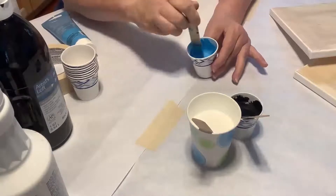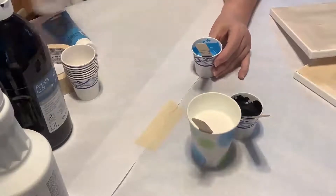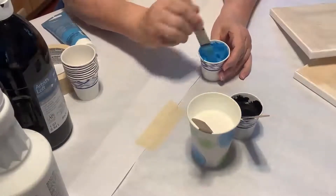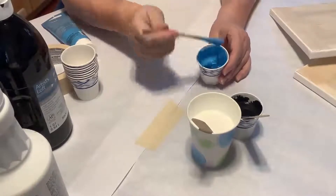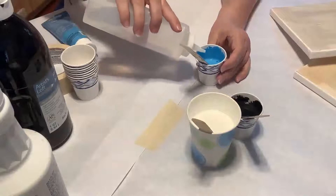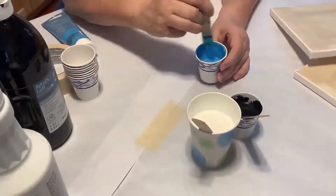When thinning your paint with water, make sure you have all the paint you need first. Trying to add more paint later will just end up with lumps and they won't look good. Add your water carefully and in small increments — it's easy to go too far and have paint that doesn't cover well.